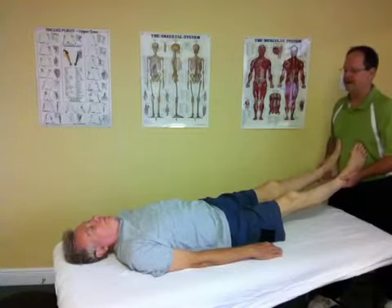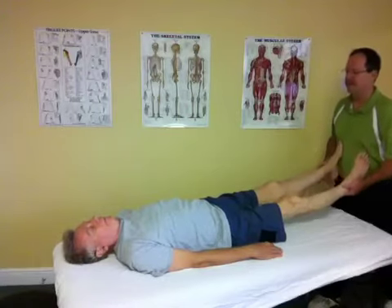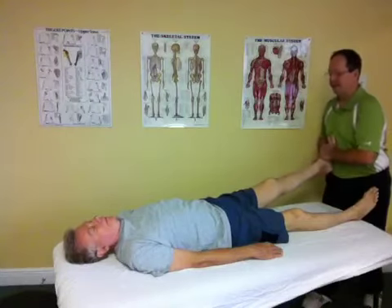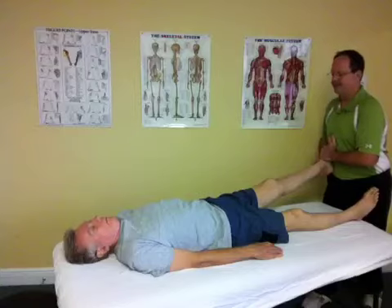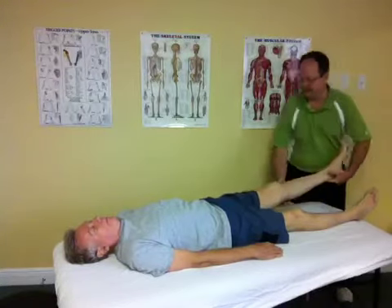What we mean by that is we start by looking at the whole body, because sometimes a patient will come in with low back pain, but they may have an old knee injury that's causing some of the tension pulling up into the low back. It's a very gentle and easy technique, working to release any restrictions.